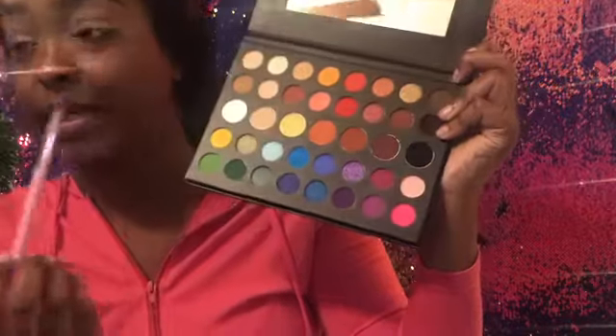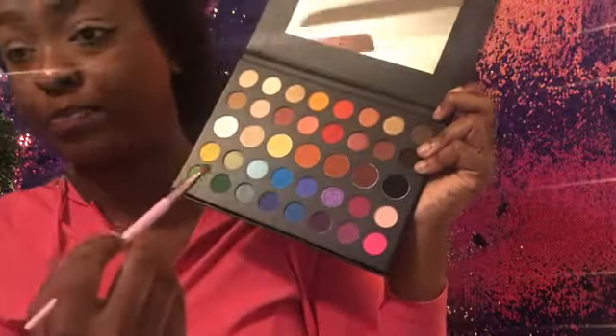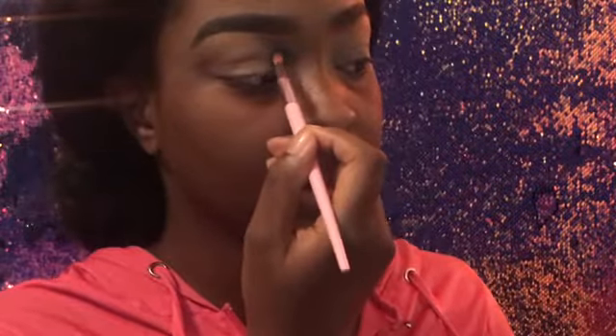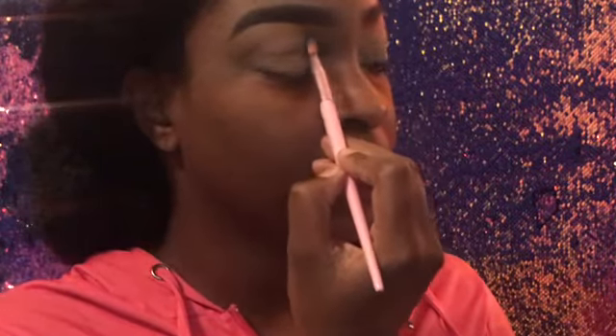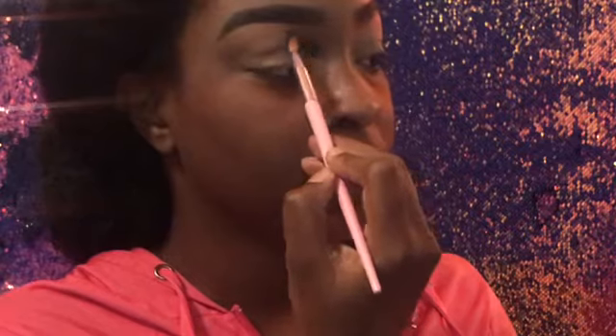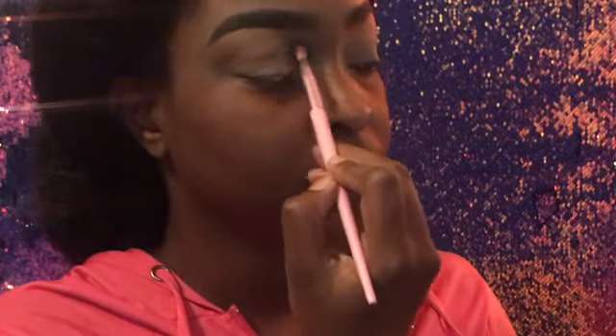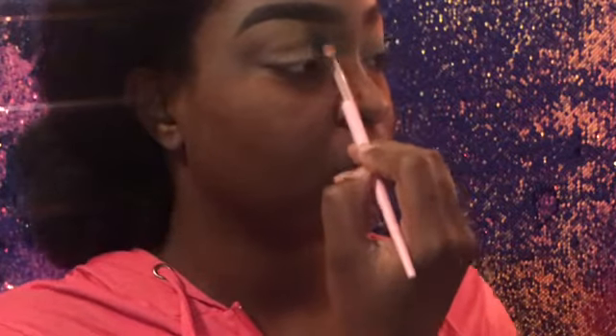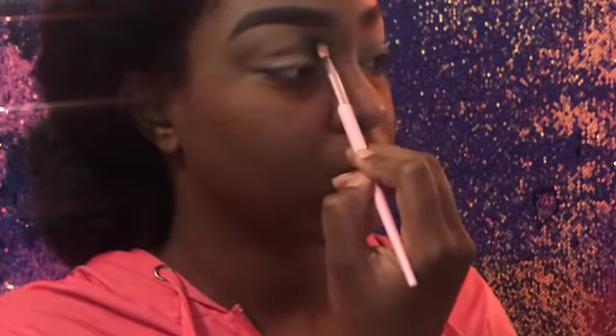Oh, that doesn't have any fallout! Fallout is when you dip your brush into your eyeshadow and it all just starts coming out. These colors seem really pigmented and that's a good thing. I'm going to start in the inner crease — I'm just going to pack it in there, not blend it out right now. We're going for a fun festive look. I mean that's what a drag show is all about — colors!